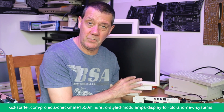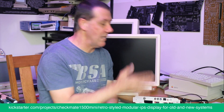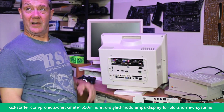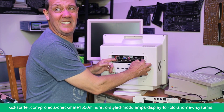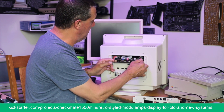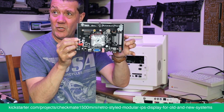You can buy it and later upgrade it, slap new boards in. One of the boards I'm going to show you — though I'm not sure exactly how it'll be made yet — is this: it's a Pandora board.